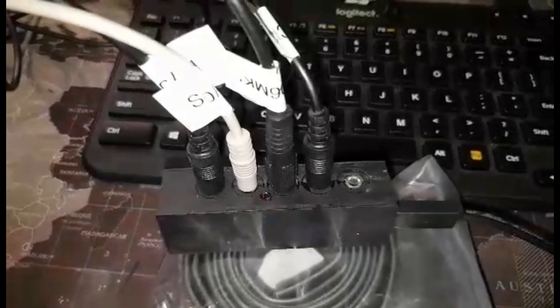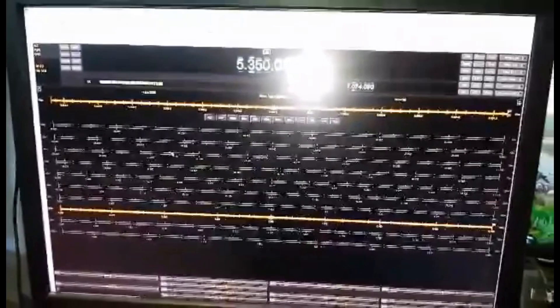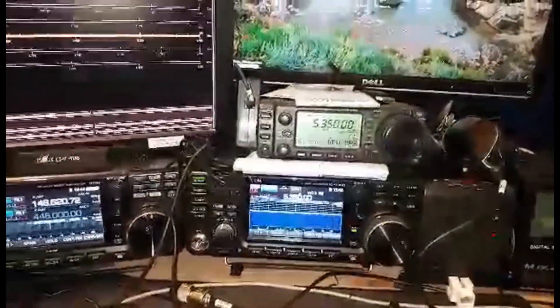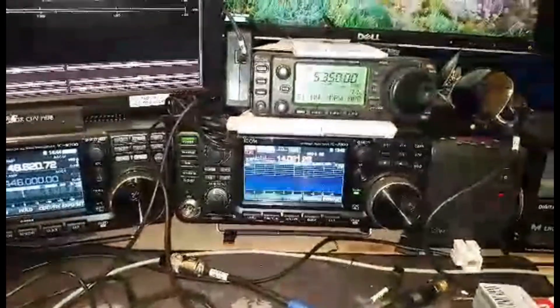So if we zoom back into the red light, what you'll see — I just hit connect, and my red light is now solid. We can change the band over here to 20 meters. The radio changes to 20 meters. This is still on solid, indicating that it's communicating.